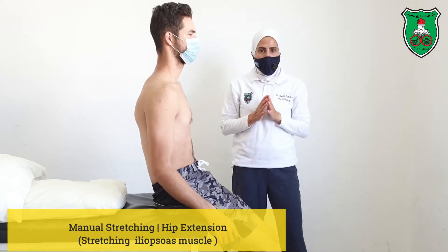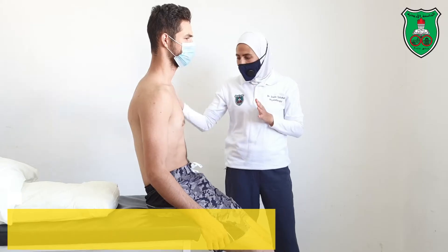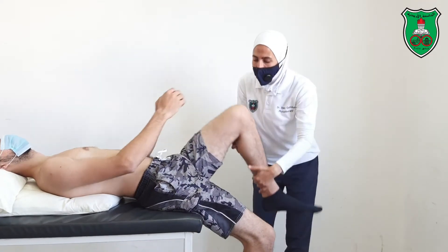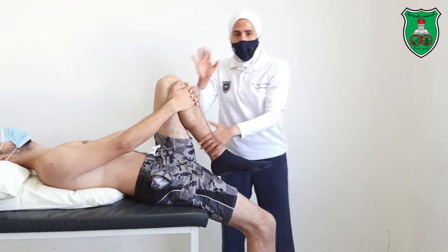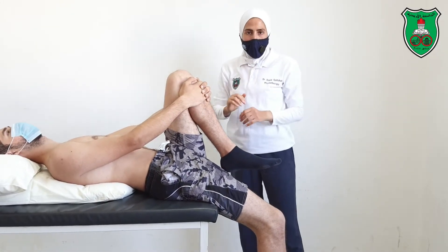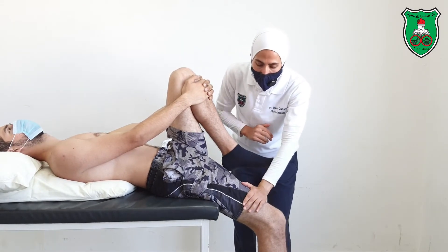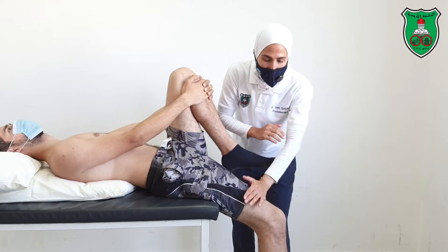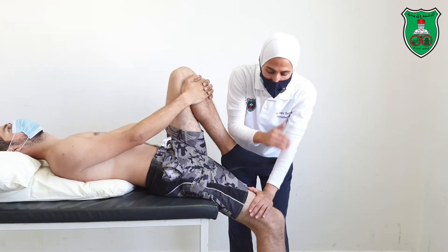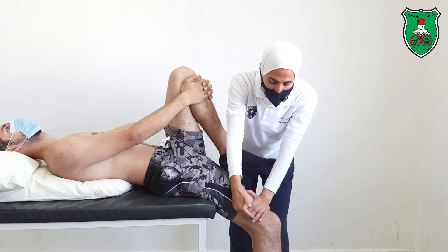Manual stretching to increase hip extension: the model is at the edge of the bed, stabilizing one leg. The therapist can stabilize the leg, or you can ask the model to stabilize it. Apply pressure to the distal aspect of the thigh, just approximately at the knee joint, to move the hip into extension until the point of restriction.